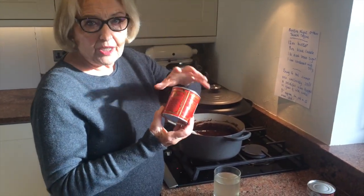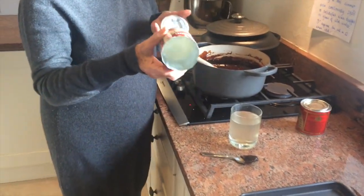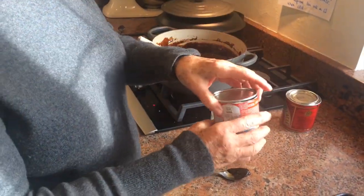Make sure you use black treacle — black molasses — and I've just left the can there so you can see it's actually thick. And the milk is condensed, not evaporated.